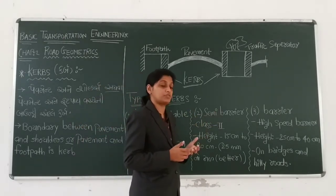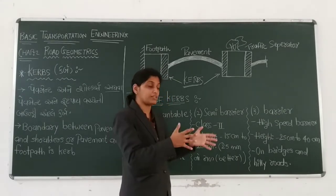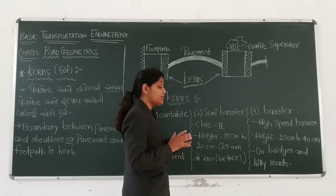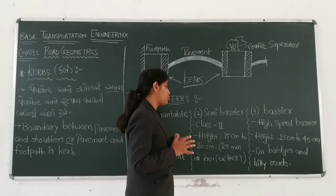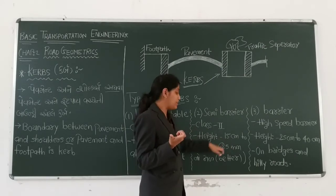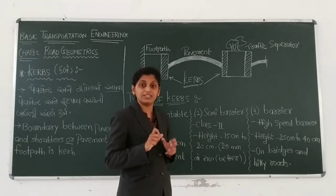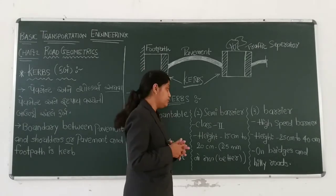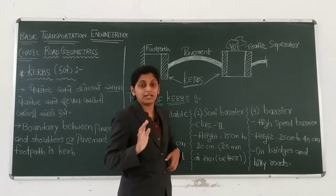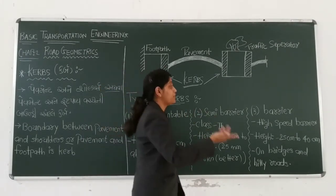But here, a semi-barrier curb has a height of 15–20 cm. It is quite difficult to cross. If you cross with a vehicle, it is quite difficult. This is an acute emergency — it is very difficult to cross the semi-barrier curb. The height pavement of around 15–20 cm makes it quite difficult to cross.